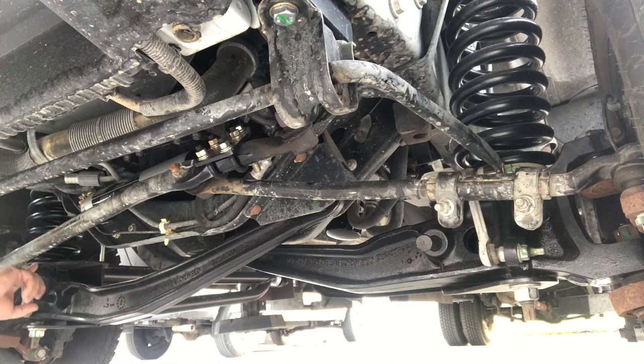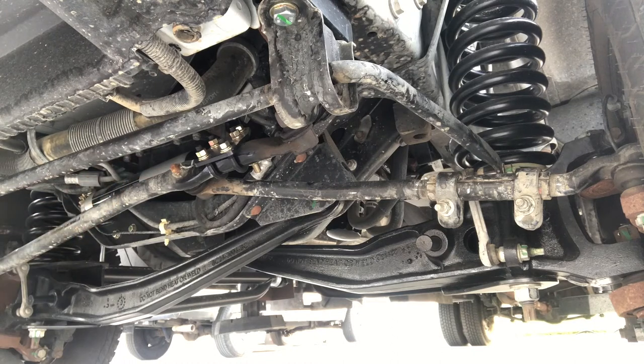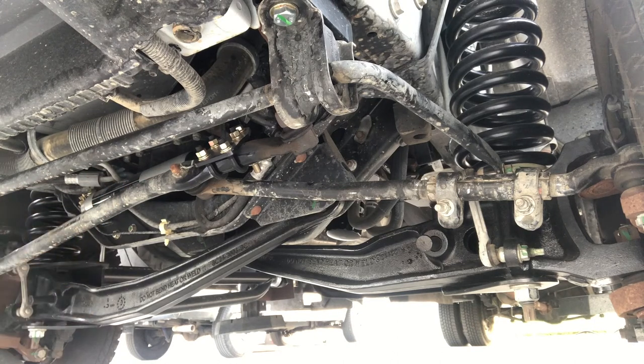There are Fox shocks up front, which may be hard to see from this angle. There's also a Fox steering stabilizer installed. Once the whole rig is done with the lift kit, there's a fresh front-end alignment done as well.